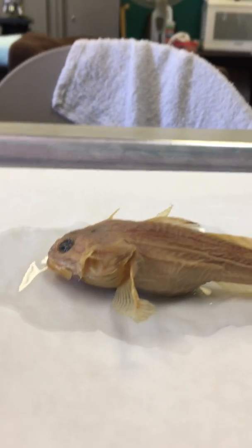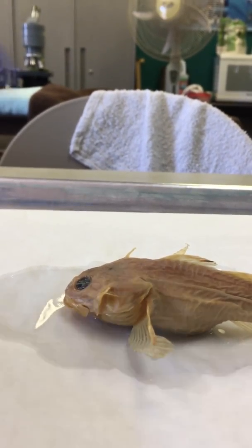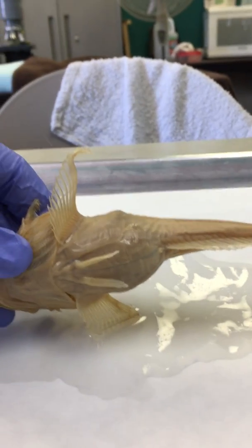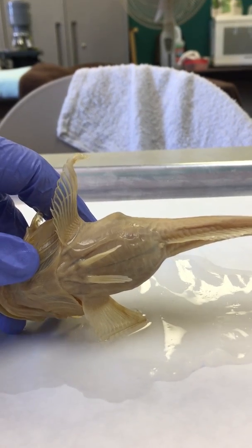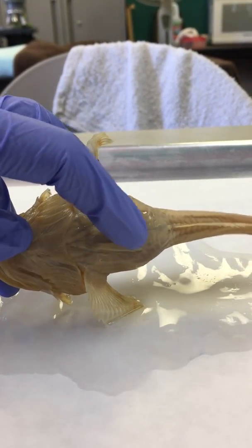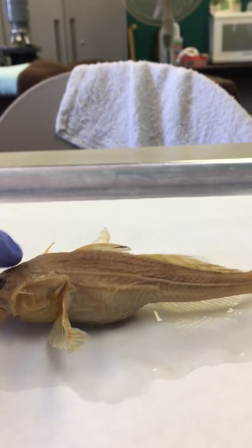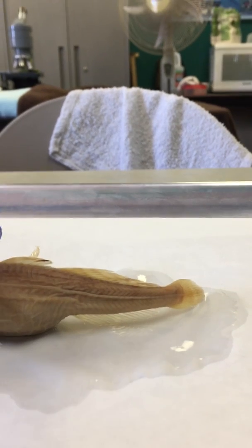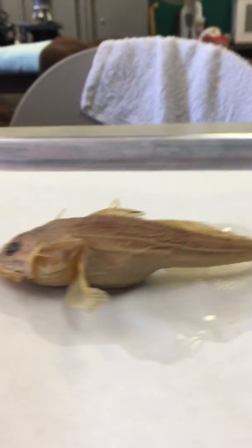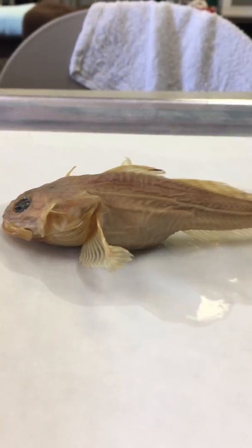For this one, you are going to need the hints in order to get to the correct family name. The pelvic fins, which are underneath, are thoracic with one spine and five soft rays, and they're not modified into a cup or disc form. You can see the two separate fins quite clearly. It does not have any finlets. The anal fin does not have any spines, but the dorsal fin does. So use that. Good luck finding the family name, and if you run into trouble, let me know.